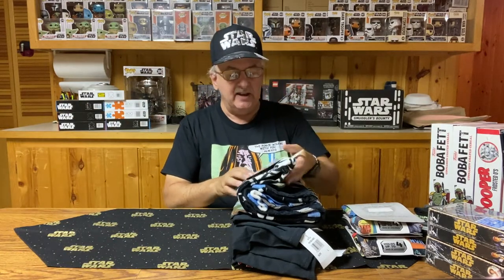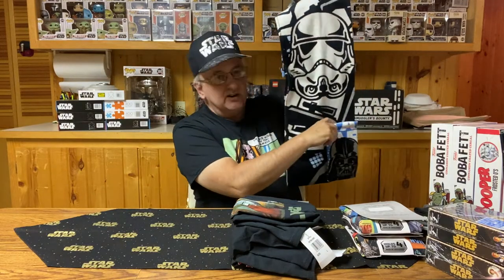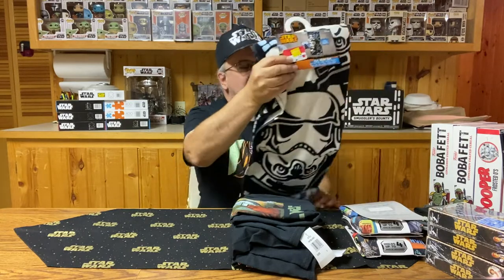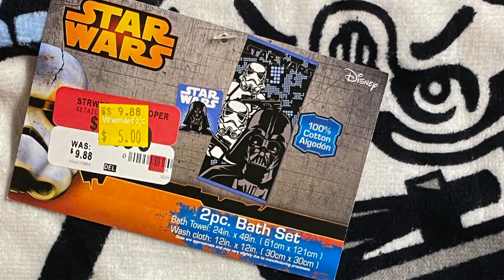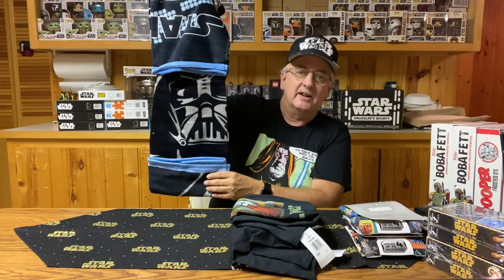Next, we have a Star Wars towel and washcloth set. The washcloth features Darth Vader — a little blue and black design with some white mixed in. As for the towel, we have Stormtroopers and Darth Vader, with a bigger Darth Vader across the back. Kind of a nice little towel set if you're designing your bathroom to be a Star Wars bathroom. You can also get shower curtains and different things. I do have a Star Wars shower curtain somewhere — put this with it and I could have a pretty good bathroom.